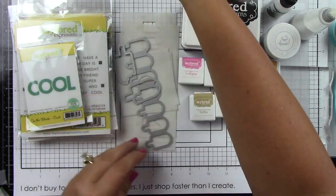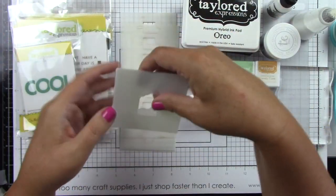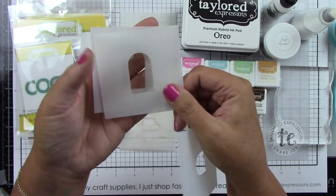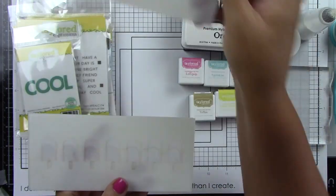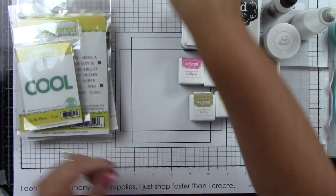Here is that Anything Popsicle Combo. You've got the stamp set, you've got the dies, and then you have a bunch of stencils — there's actually four of these little stencils. You've got the popsicles, the one that has the bite out of it, the decoration on top, and a popsicle stick. Here is the smaller stencil with the same things: the different sticks, the different shapes of popsicles, and the chocolate covering.